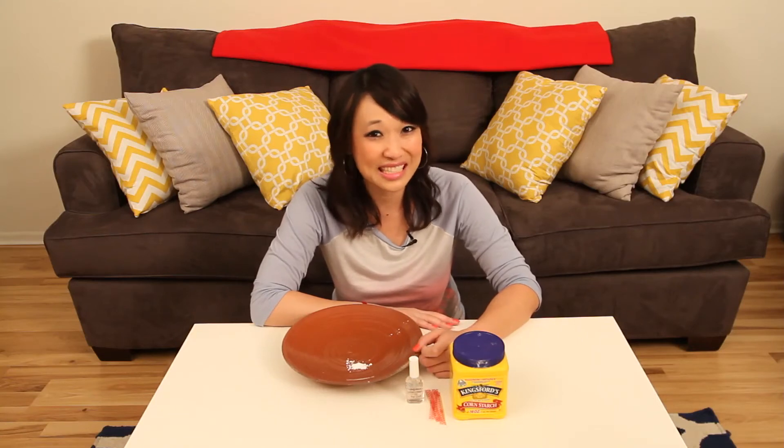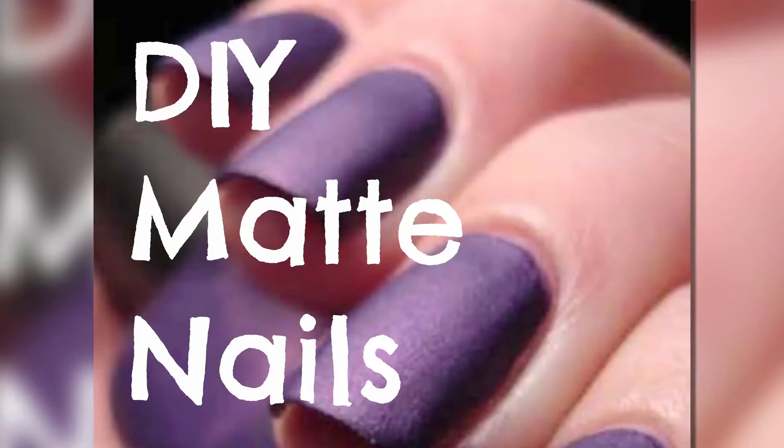One of the hot new trends nowadays is matte finishes, whether it's on your car or your fingernails. Well, we didn't get a pin on how to matte finish your car, but we did get one for your nails. Rhonda from Buffalo, New York sent us an email on how to make a matte coat.